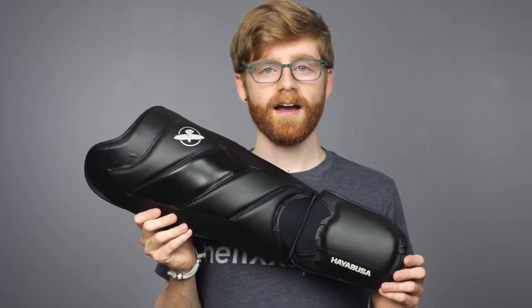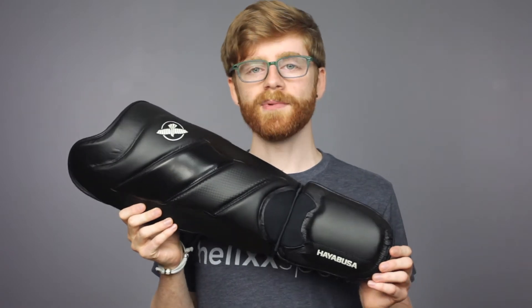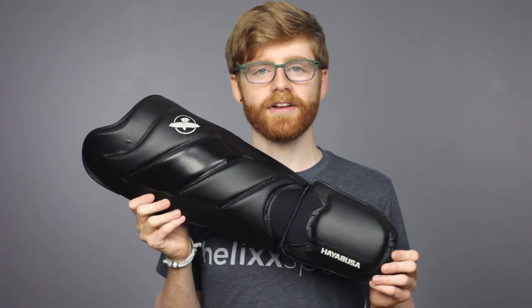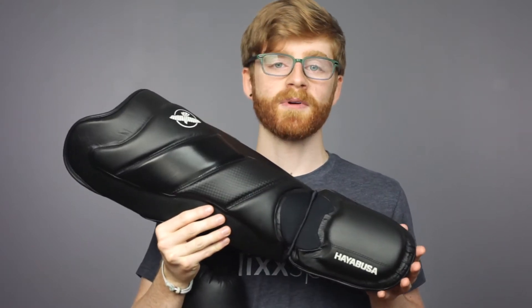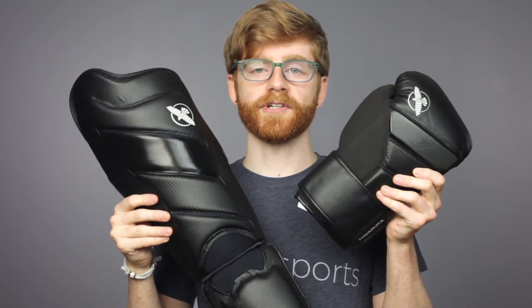Hey, it's Alex from HelixSports.com. This is an overview of the Hayabusa T3 Training Striking Shin Guards. The T3 Shin Guards make a great first pair, but are also great for someone who's been kickboxing for a while. They pair excellently with the T3 Training Boxing Gloves.